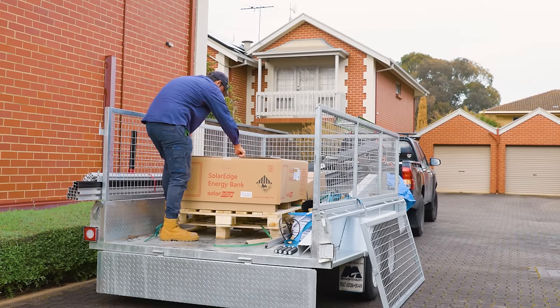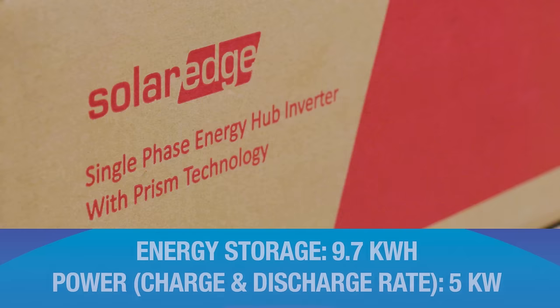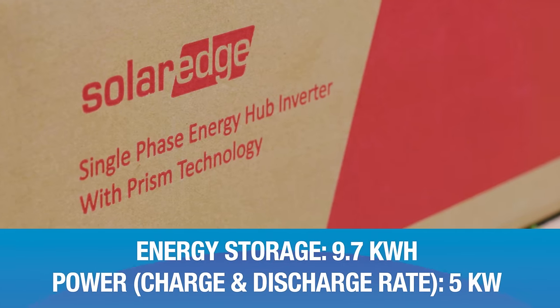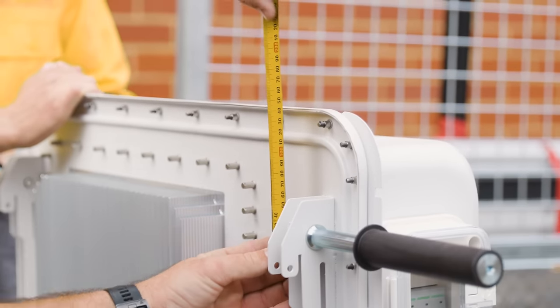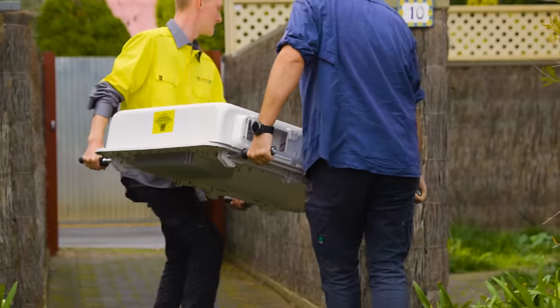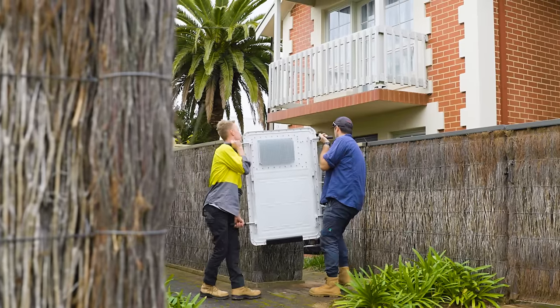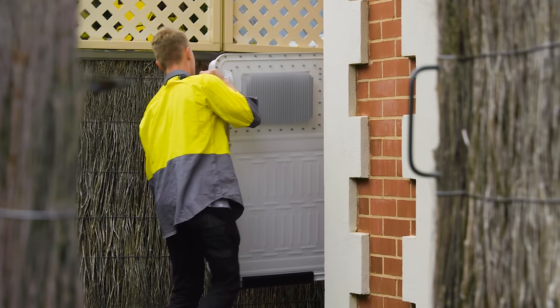It's a SolarEdge 9.7 kilowatt hour, five kilowatt battery — that means it stores 9.7 kilowatt hours of energy and can charge and discharge at up to five kilowatts. Today we're going to watch the installers install the battery to show you what a good battery installation looks like and what you can expect if you add a battery to your solar system.